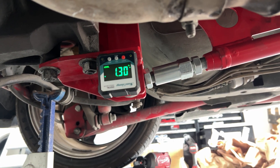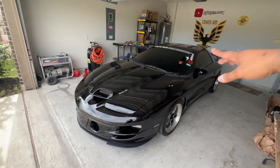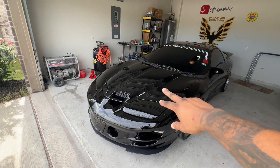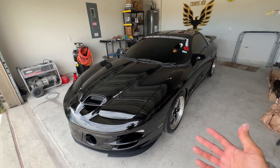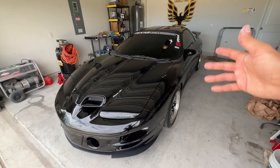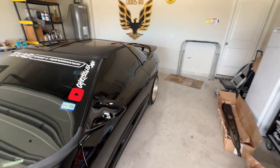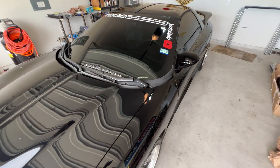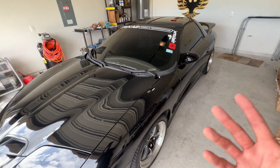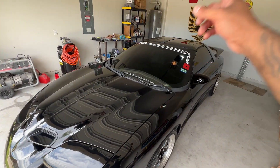We test drove it and it drove fine — no issues, no clunking or anything like that. Some people report clunking after installing these torque arms, but I didn't hear anything. Other than that, that was it guys — that was a torque arm install. Hopefully you stuck around through the whole video and I didn't bore you too much. That's how I did it; y'all saw the issues I ran into. Hopefully this video helps. I got this from Founders Performance — check them out and see what they have. We'll see you on the next one.